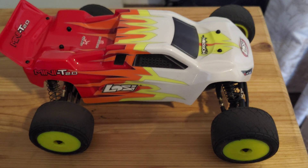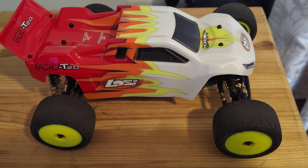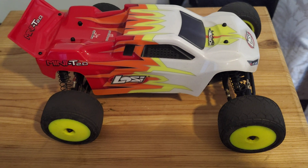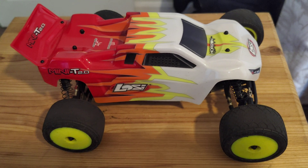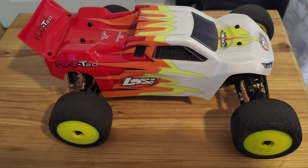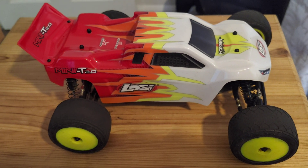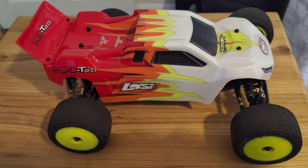I've not done many videos of this other than when I first got it, mainly due to the fact that the first battery supplied with it was actually faulty and I've only just got it replaced. Shout out to Wheel Spin Models — they picked up the issue straight away, ran with it, and even with everything that's going on got me a brand new battery pack sent out.